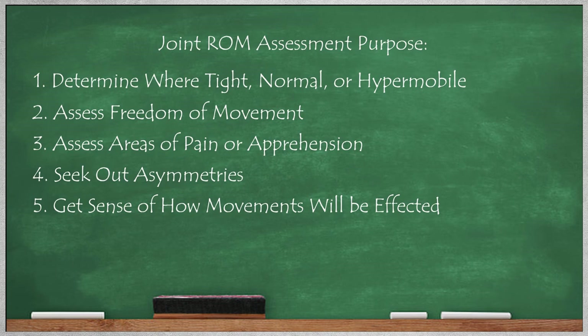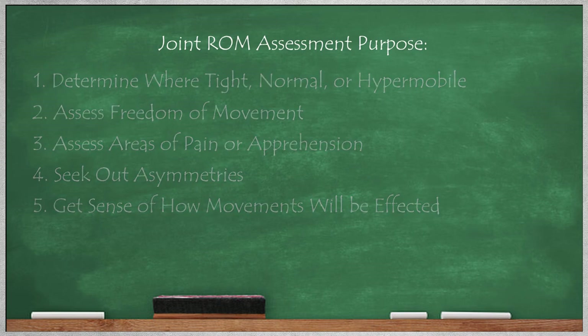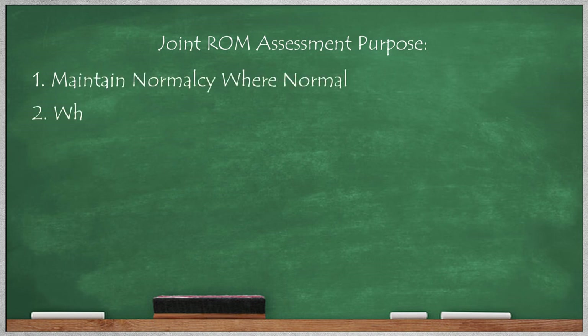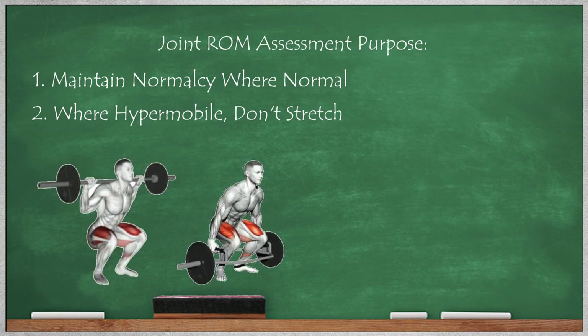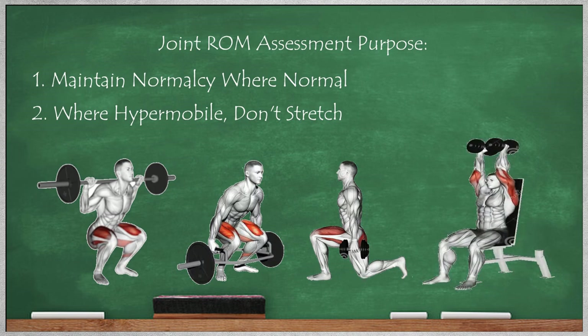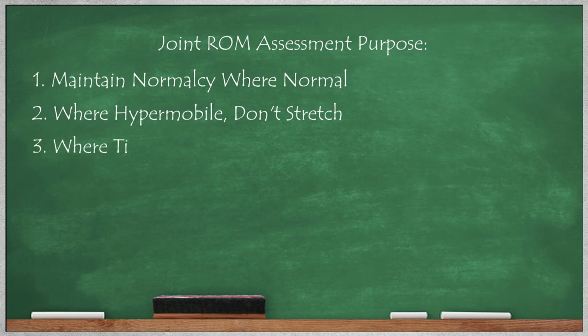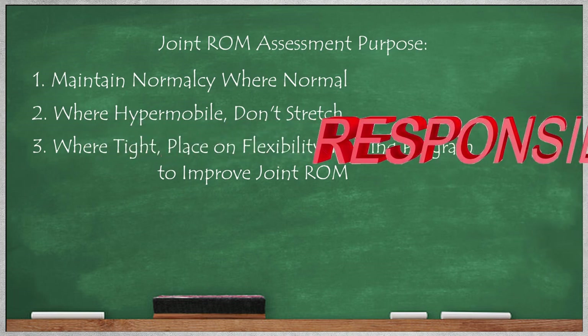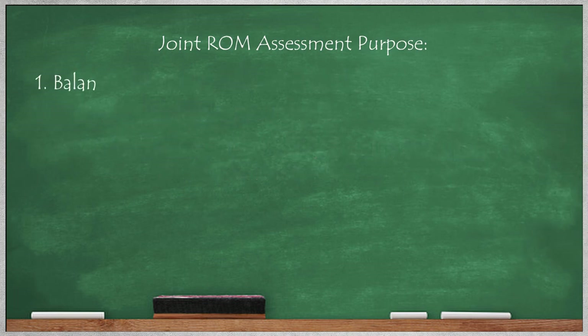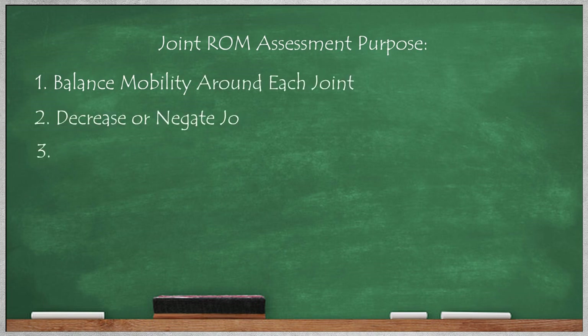If they have normal range of motion or some hypermobility, you'll know right away that you don't need to worry about any movement restrictions, and placing them on a flexibility program will be easy because they just need to maintain normalcy where they're normal and don't even need to stretch areas that are already loose. With tight areas, you'll have a strong idea of what restrictions they might have with various exercises like squats, deadlifts, lunges, or overhead press. You'll know what precautions or adjustments you might need to make. And most importantly, you'll know that placing those areas on a flexibility training program to increase joint range of motion will help correct any dysfunction they have.